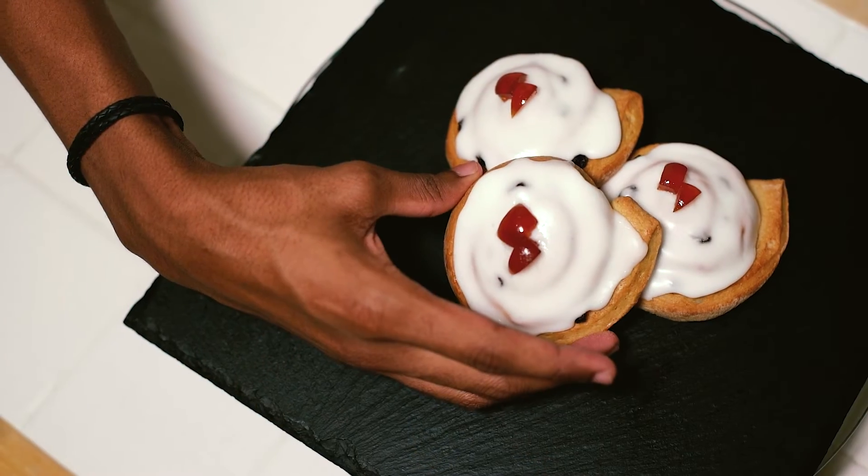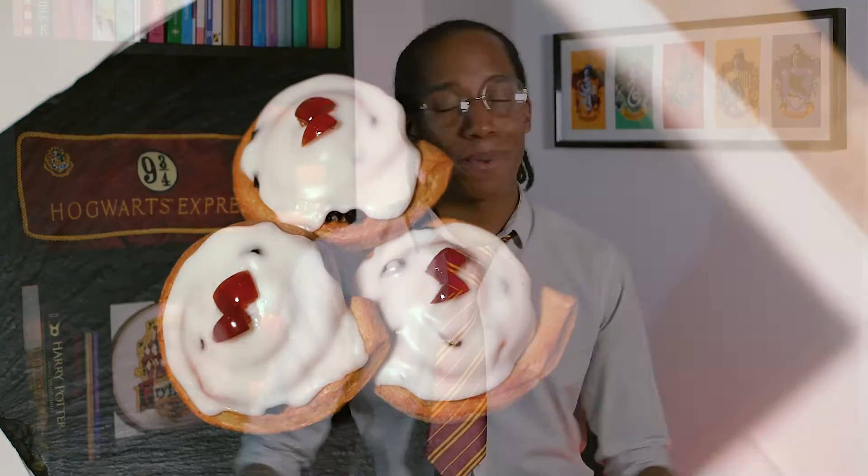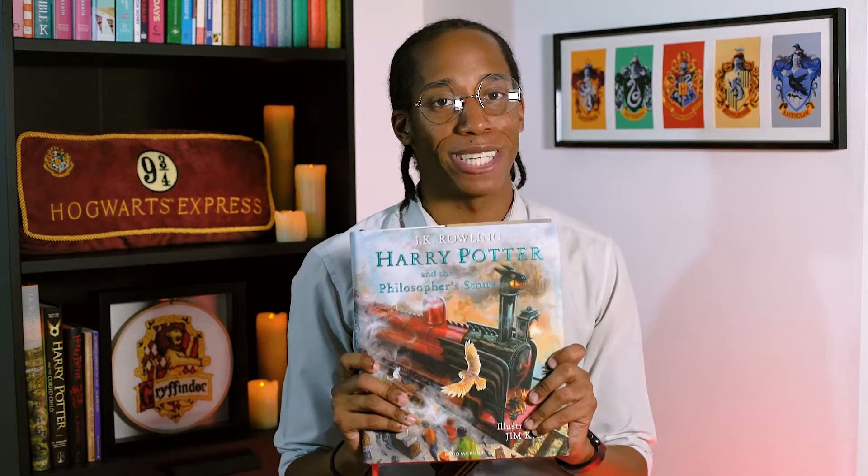Hello muggles and welcome back to another episode of my Harry Potter Kitchen. If you missed last week's recipe where we made Harry Potter inspired Chelsea buns, check out the link down below in the description to catch up. It's another Magic Monday which means we've got another exciting recipe for you.